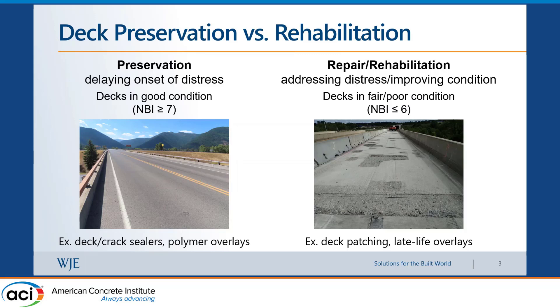Looking at decks, if you have a general NBI condition rating — which is one to nine, where nine is the best and one is the worst — an NBI rating of seven is on the good side. If your bridge deck is in somewhat good condition and you want to preserve it, you can do something like a deck crack sealer or polymer overlays, which have very low permeability. These protect your deck from moisture and chlorides that can cause corrosion — the most common degradation type in Midwest states that use deicing salts.